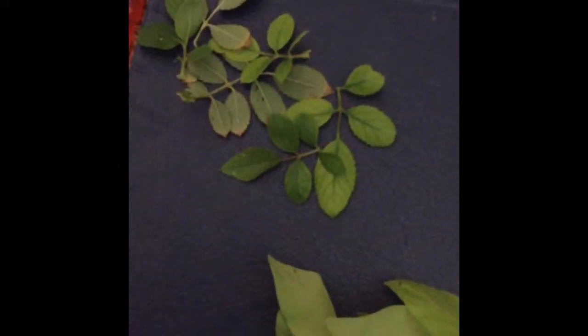Now you will need nature. Go outside and find leaves, twigs, anything you can find that will look cute in your mixed media painting.